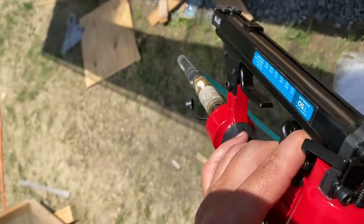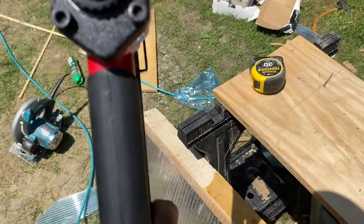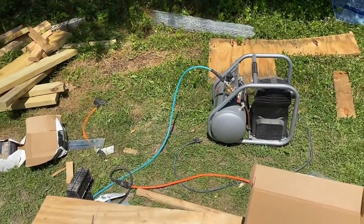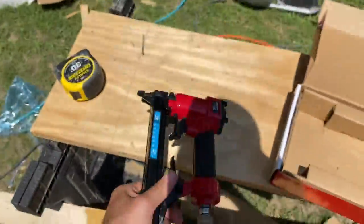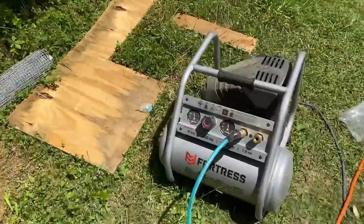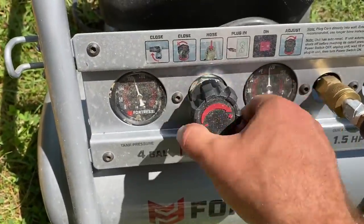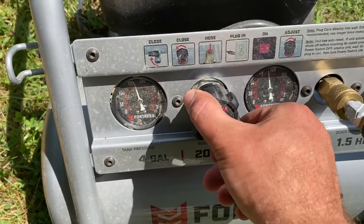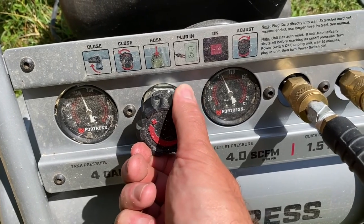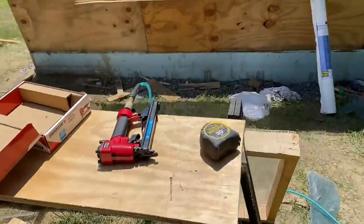Searching for where I adjust it. I don't see where to adjust it — I think I'll have to adjust it at the compressor end. That's what I'll do, no big deal. I think 90 PSI will do.